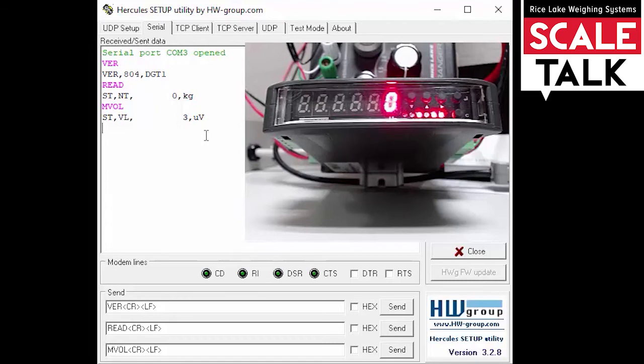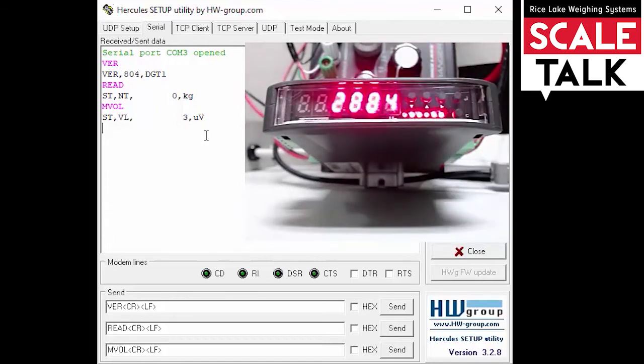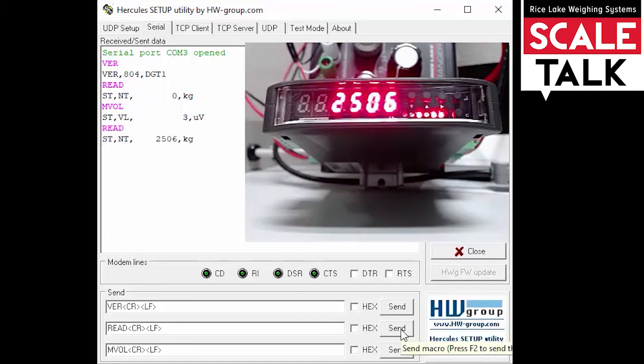Now let's use our simulator and put a little weight on the display. We can see we've got 2,506 kilograms on the display. If I send my read command again, I should see that updated — and there it is. And if I check the microvolts, I should see an increase there as well.